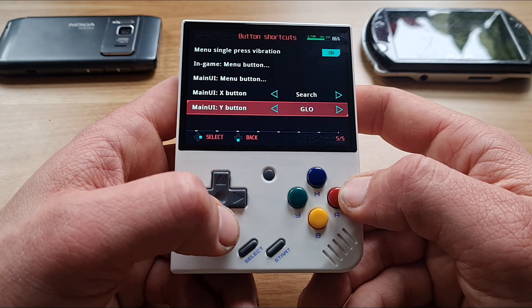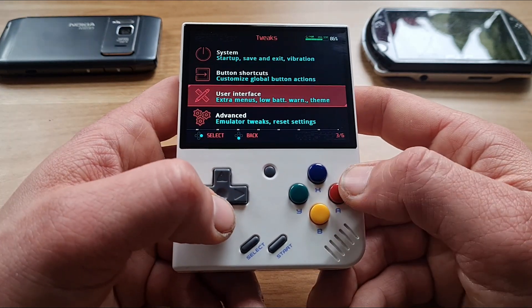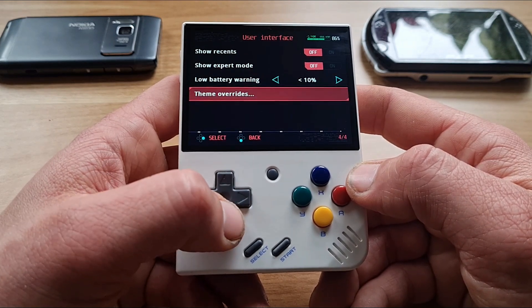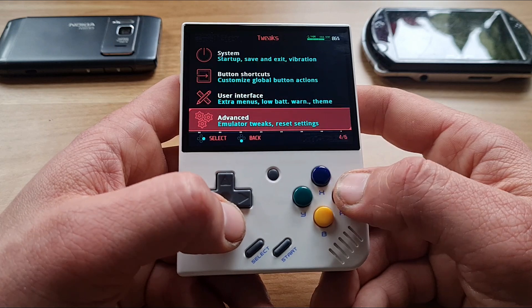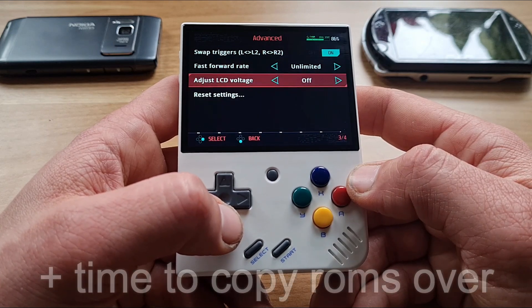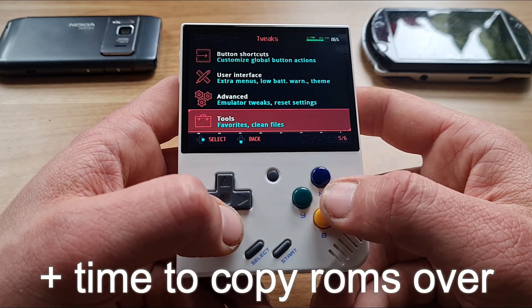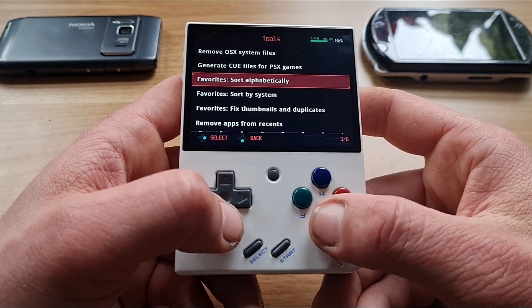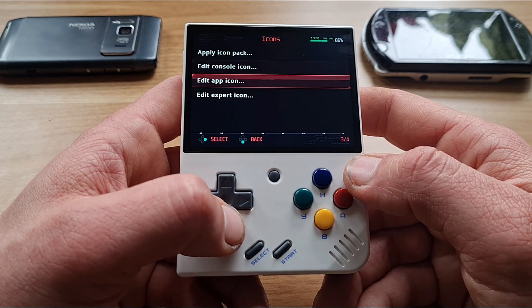I just wanted to let you know that if you own, or will own, a Miu Mini Plus or Miu Mini, this is a must-install for every owner. As I said, anybody can do it — very easy setup process, less than 2 minutes, and you are good to enjoy all the goodness waiting just around the corner. The benefits are real, and after the install, I'm sure you will never want to go back to stock.